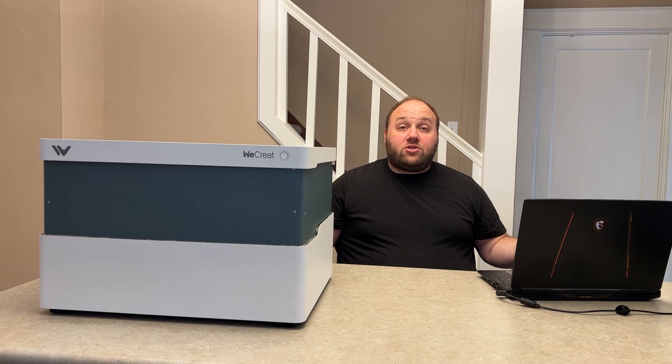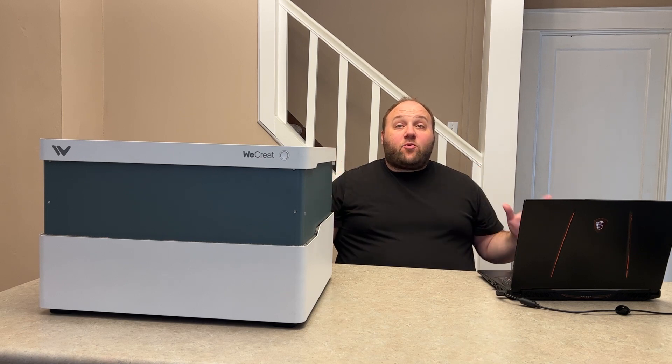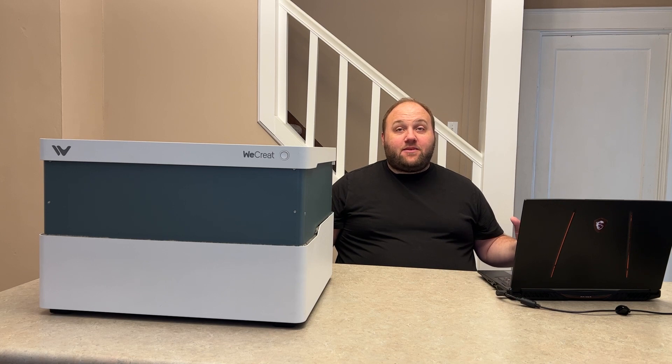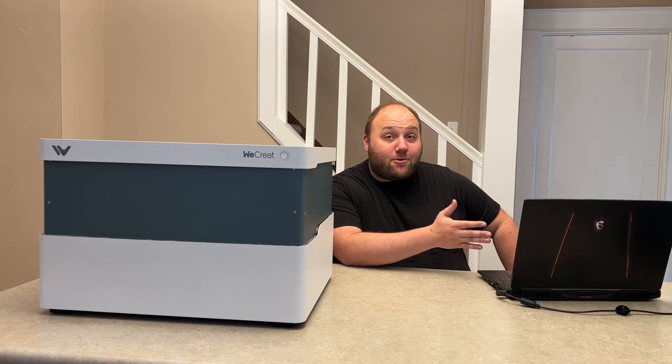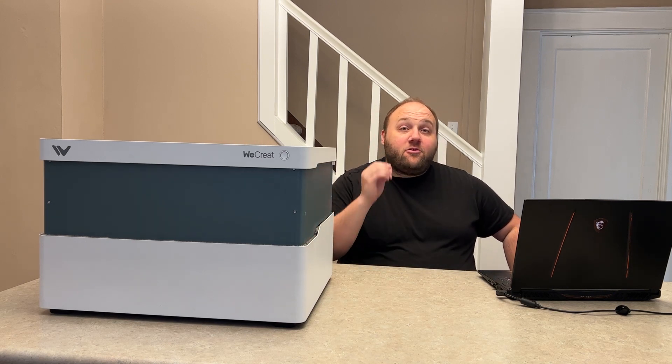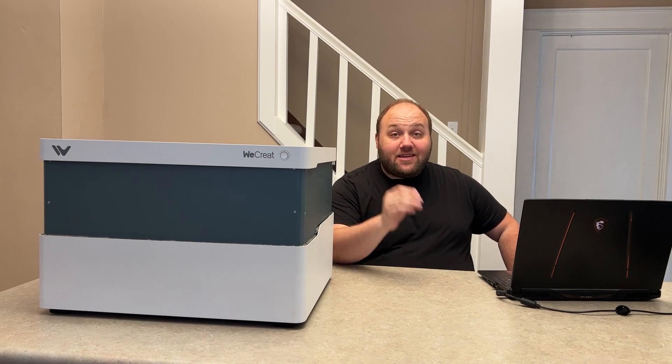Let's talk longevity. This engraver has an impressive 10,000 hours of lifespan, so it's in for the long haul. Plus, with Lightburn support, your design options are endless, allowing you to create intricate projects with ease.